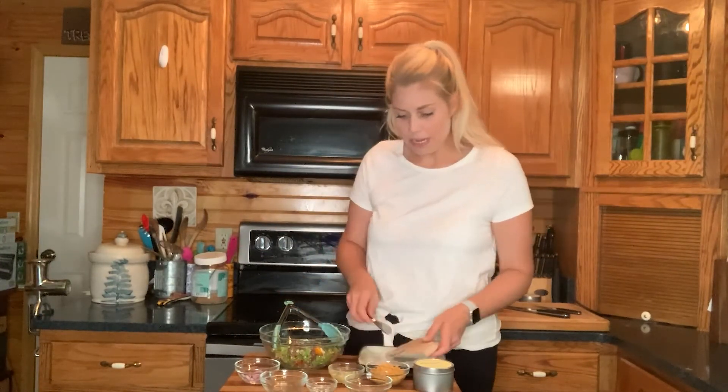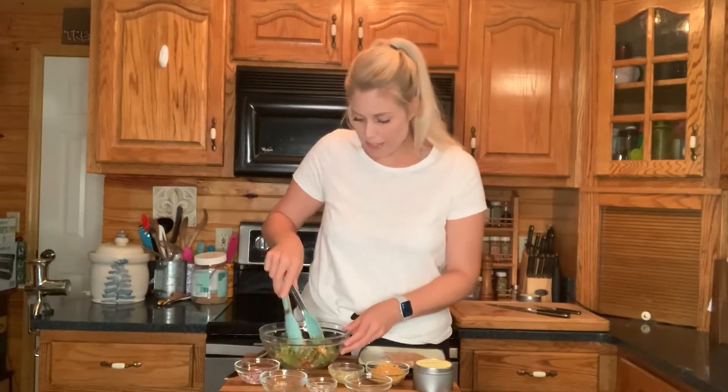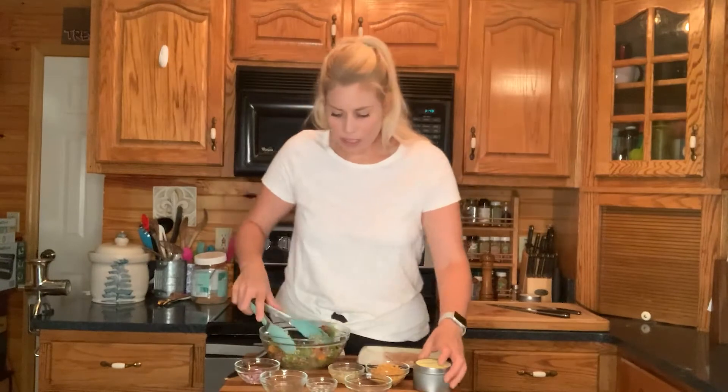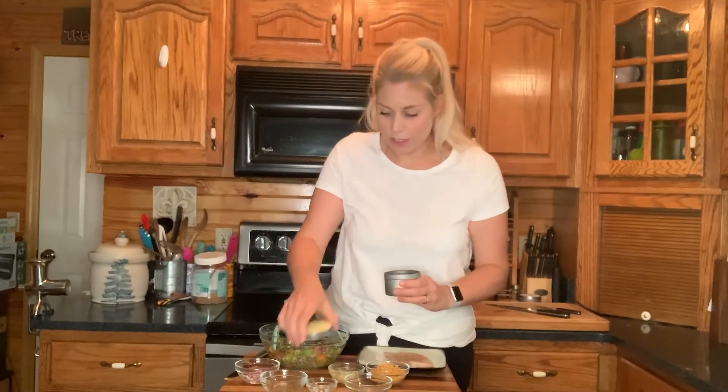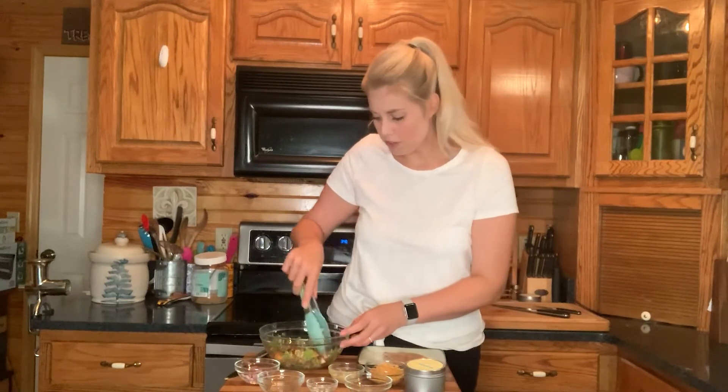My pita pocket is definitely warm by now so I'm going to grab it — it's perfect temperature. Oh man, this smells amazing! I'm going to throw some of our Burger Fit smoked salts — this is the garlic blend smoked salt — and give it one more quick toss. We're almost done, people!